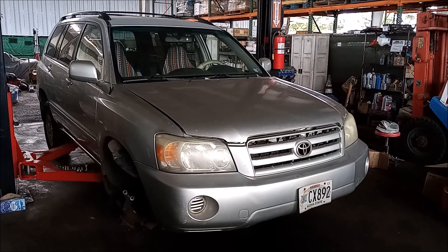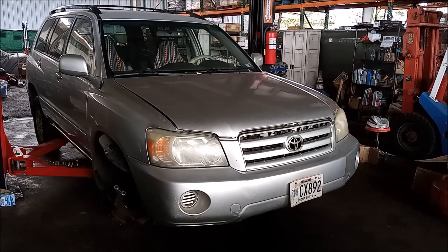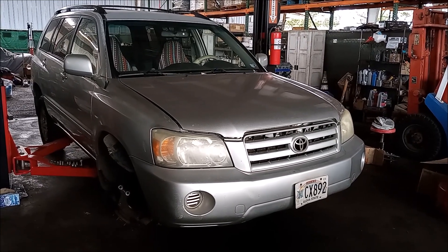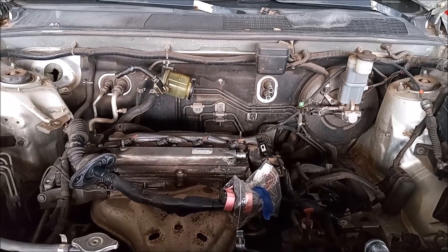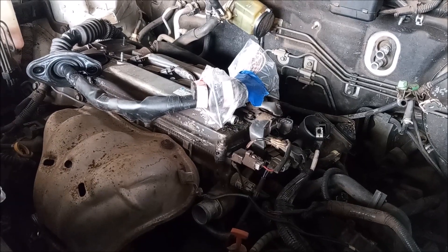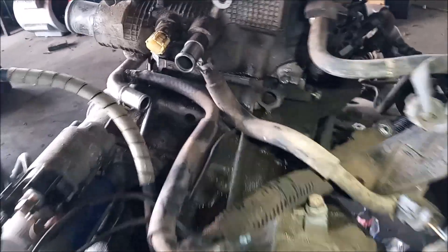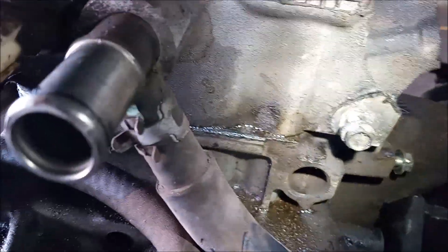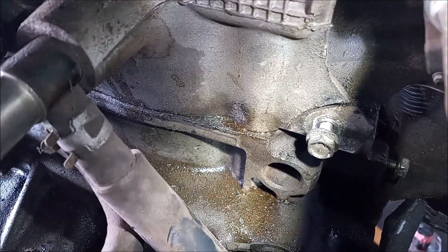Hey, this is Frank. This is a 2005 Toyota Highlander with a 2AZ-FE 2.4 liter engine. This car is in the shop because the engine overheated. The overheat was severe and it caused the head to lift. Right here, right above the transmission, is where the head lifted.